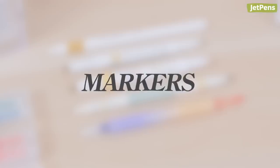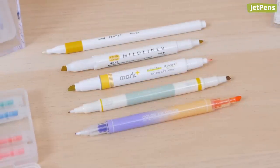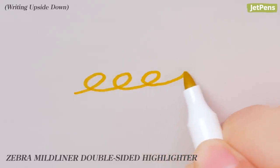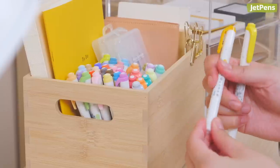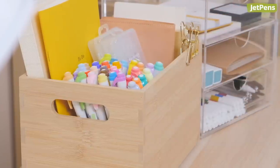Markers. Felt tip markers can also write upside down. This is because their tips are much more saturated with ink, so generally they can reliably write upside down for more than a minute. We recommend storing them horizontally or with the tip down to keep the tip saturated. Click the card above to see how to store your other pens.